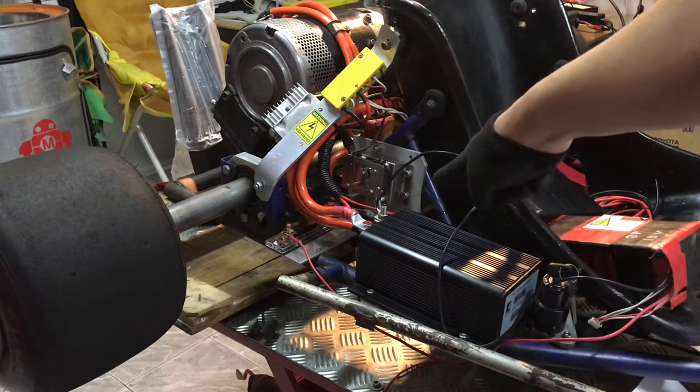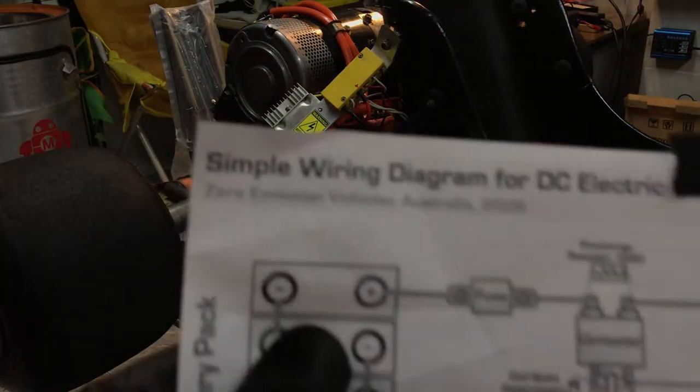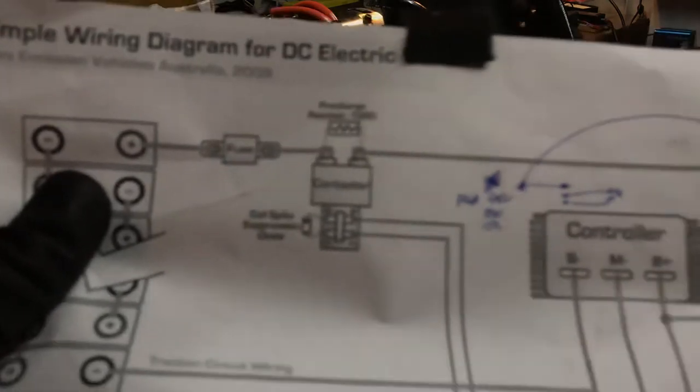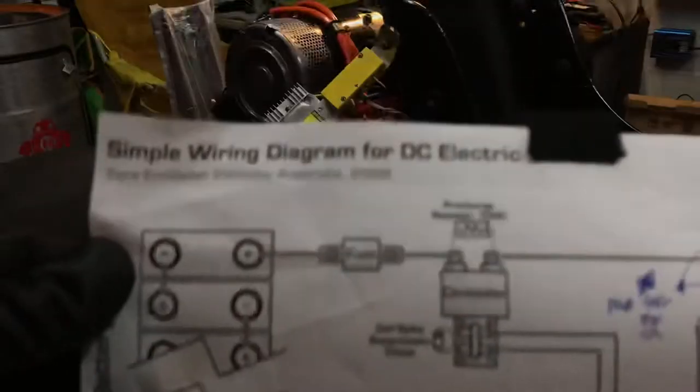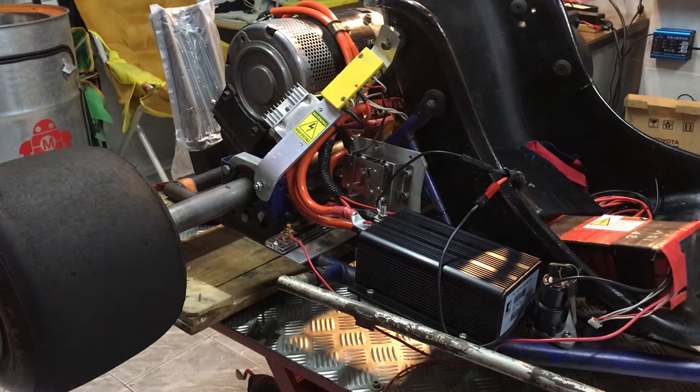I'm not sure if I've shown you the schematic yet, but I'll show it before I start the spin. I got a wiring diagram file from the internet which explains how to wire the relays and Curtis controller. Okay, you guys are waiting to see it spin — let's go!